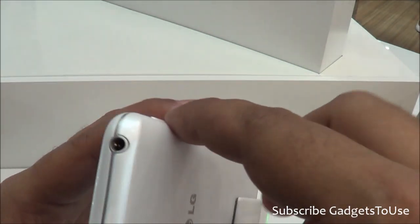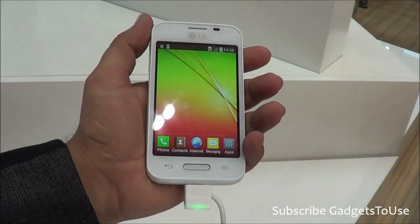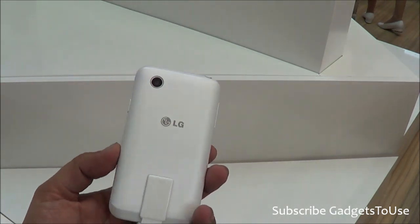You have a 3.5mm audio jack. The overall look and feel of the phone is quite premium and you can easily hold this device in one hand. One thing I would like to mention is that you do have both a dual SIM as well as a triple SIM variant of this device.